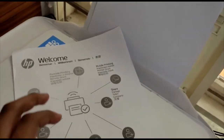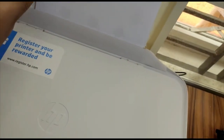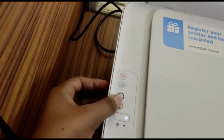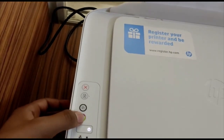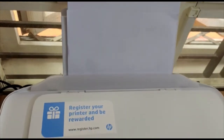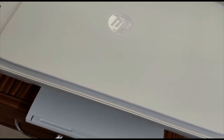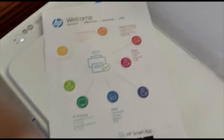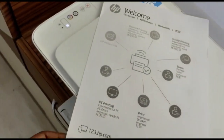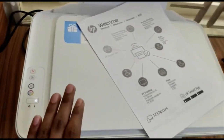This is the black-and-white xerox result. Now let's try a color xerox by pressing the color xerox button. Here we have the color xerox and behind it the black-and-white xerox. The printing quality is very good and I recommend using this HP DeskJet 2131 printer.